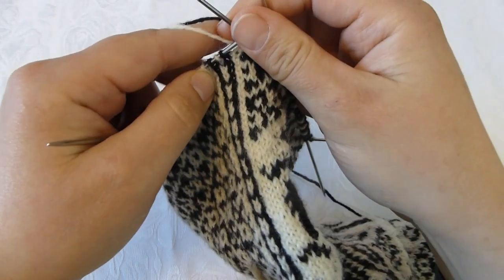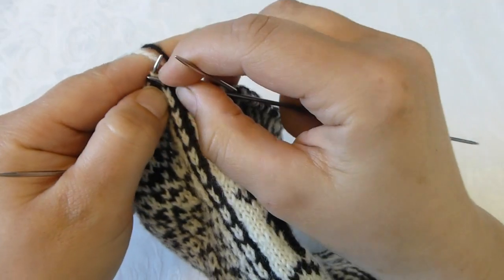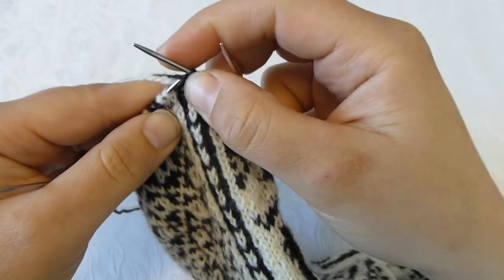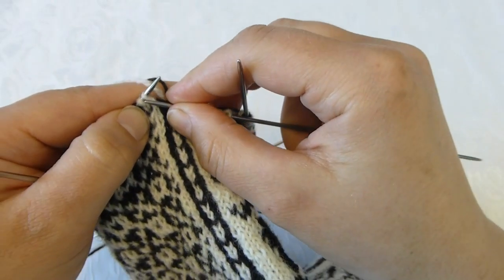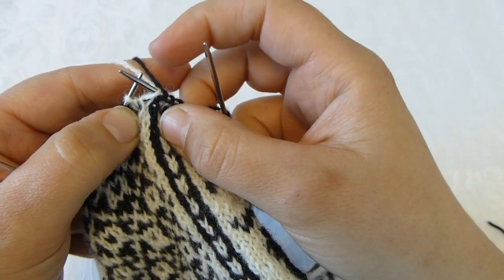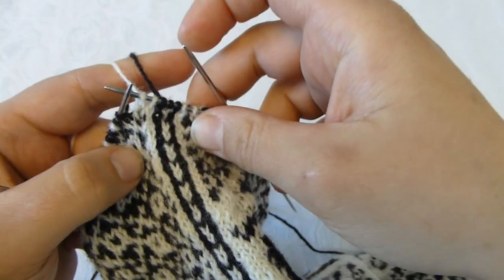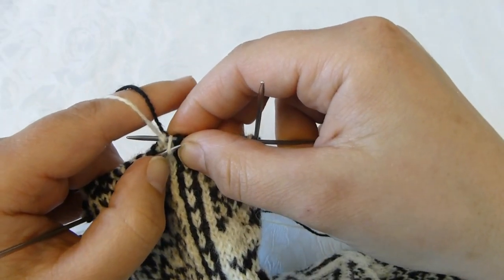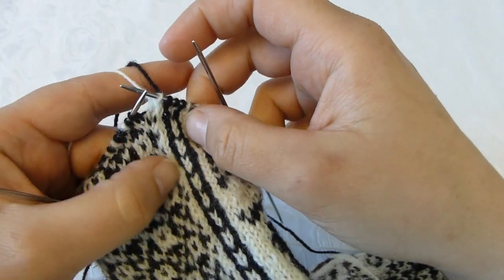I will begin here and knit the sideband, and then I have the first two stitches. The first one I just slip over onto the right needle, the next one I knit, and then I take the first stitch and slip it over the other stitch.